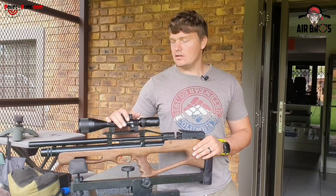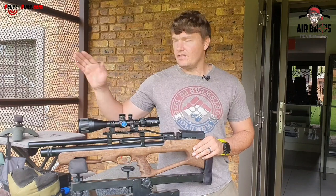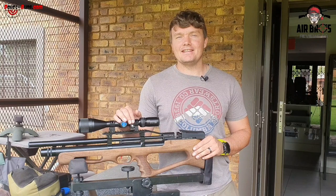Let's go see what the accuracy is on this gun at 50 meters and have a fun day.